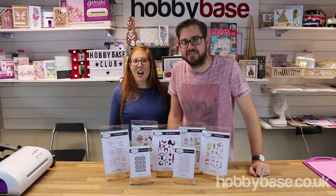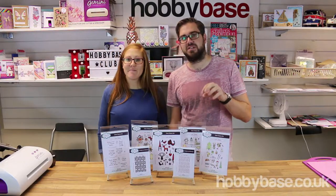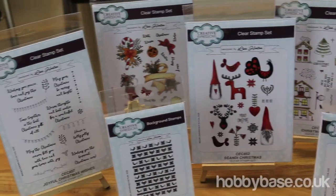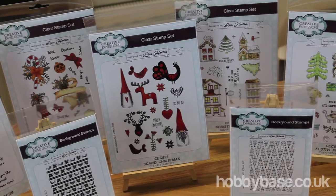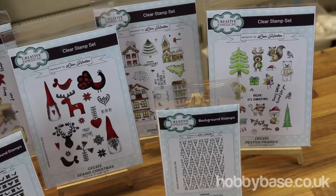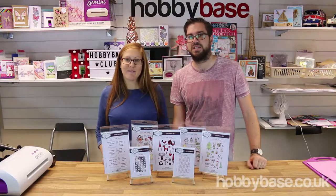Hi, I'm James from Hobbybase and I'm Kate from Hobbybase. Today we're going to be showing you this brand new range from Lisa Horton. These are a range of stamps — we've got a couple of background stamps and also five clear polymer stamps, so we're just going to show you each one in more detail.